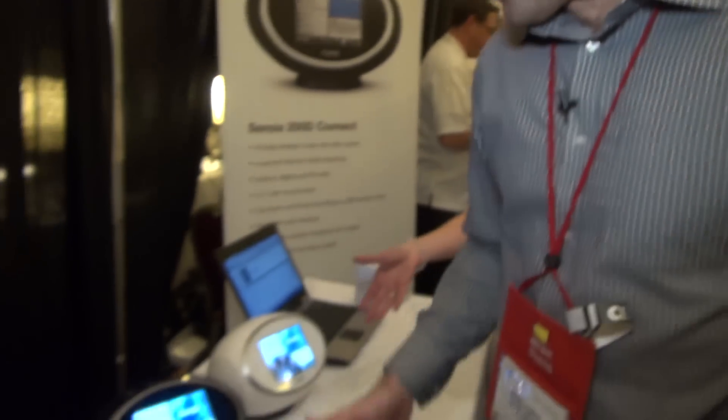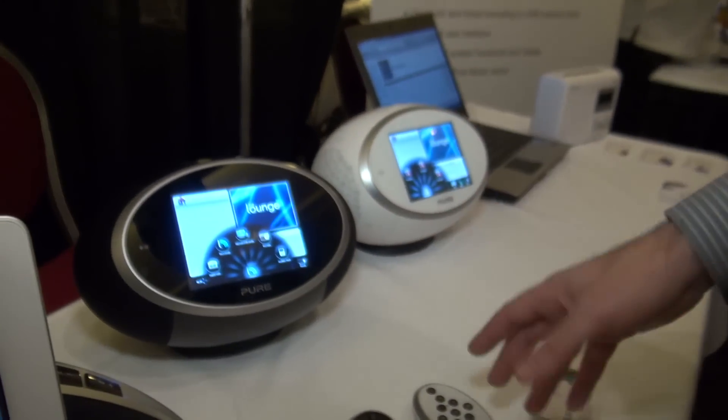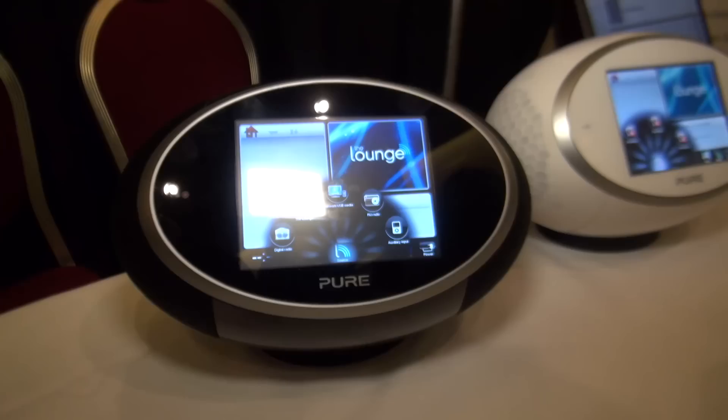We move over now to the Pure Sensia 200D Connect. You can see them here in black and white with their matching remote controls. The original Sensias were launched around two years ago and were available in a number of colours.